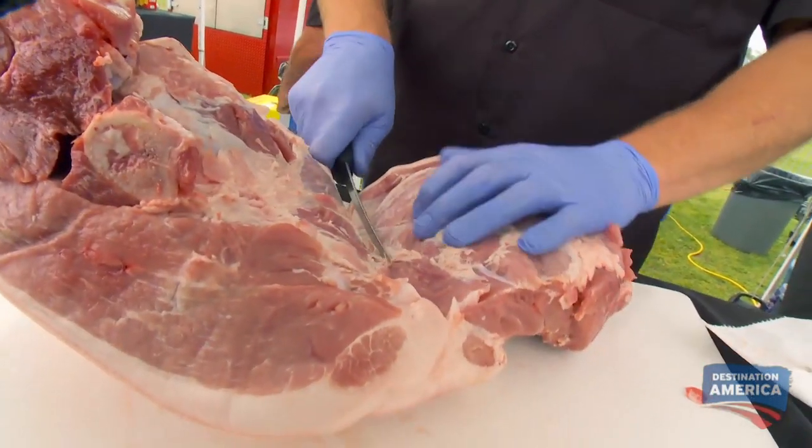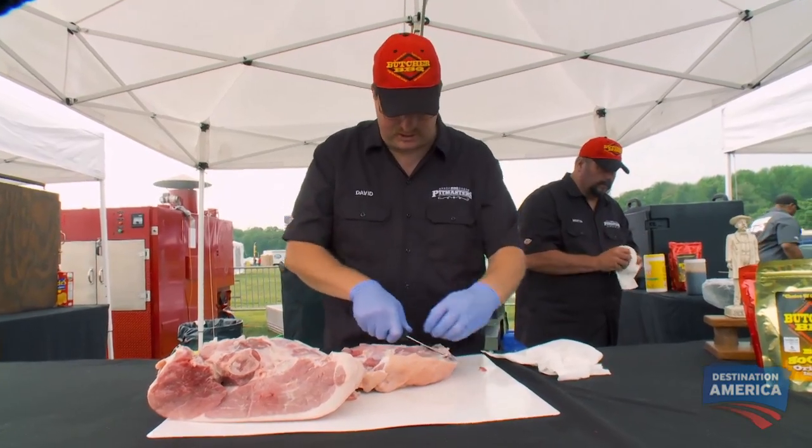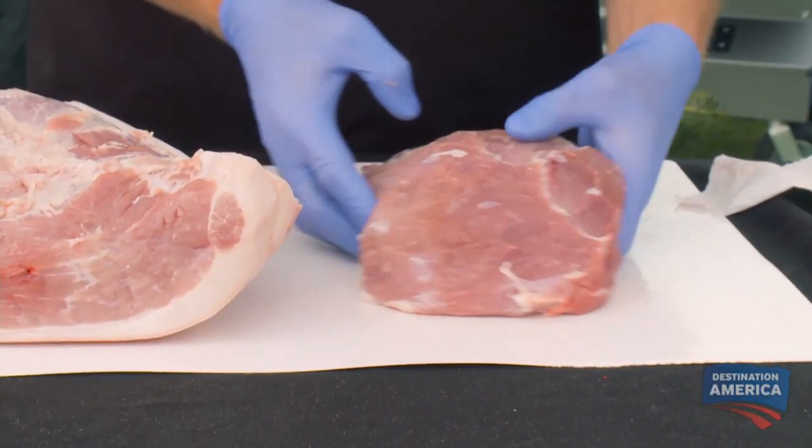See how we've separated it out? Now I'm gonna get all the fat off of it so that the rub will stick. That one's ready to be injected.